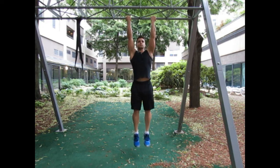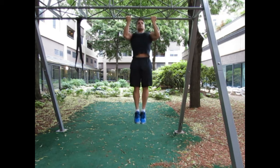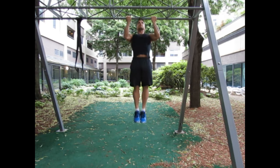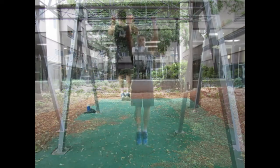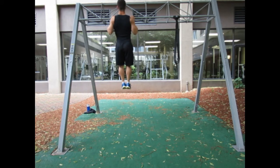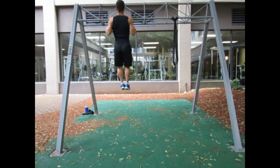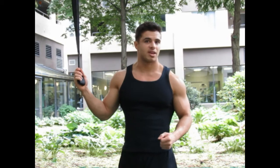So here's how we'll do it. Chin-ups can be a very challenging bodyweight exercise. To work up to a bodyweight chin-up, you can always use a tool like this band to give us a little bit of assistance. Here's how that looks.